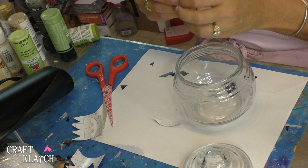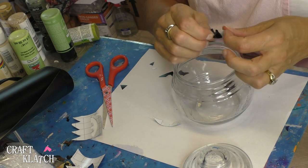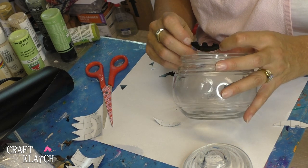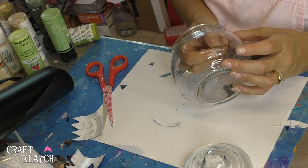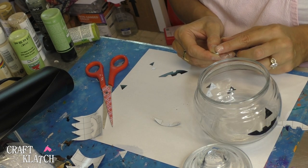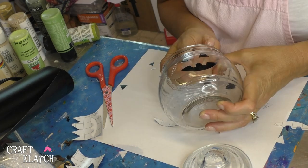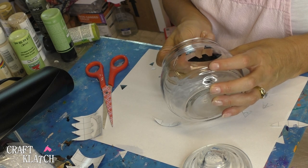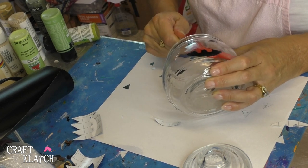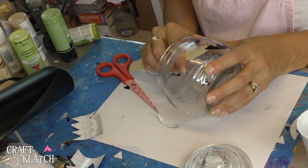I'm going to do the vinyl on the inside — you'll see why at the end — and if it doesn't work out I can always do it on the outside. These candy dishes have seams on two sides, so you want to put the vinyl on the part that doesn't have a seam. Rub it down really good. You can use your fingernail, the handle of your scissors, or a bone folder. Pay special attention to the edges — that's what you want to make sure is down.